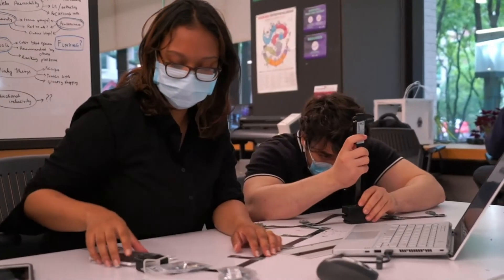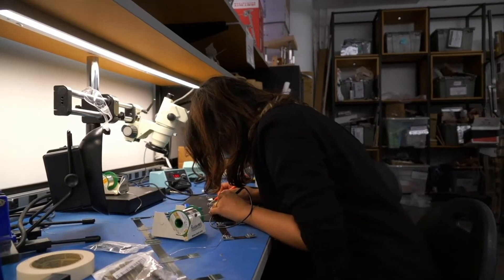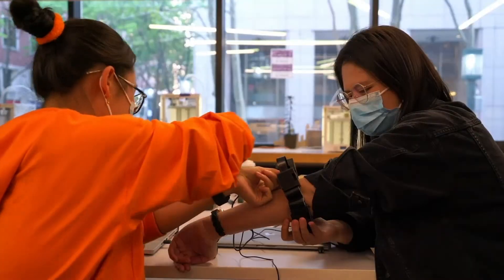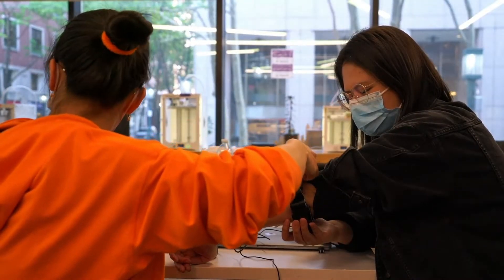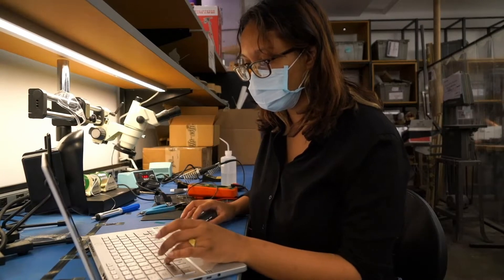Our wearable uses MMG and is accelerometer based. In each of our units that measure muscle vibrations, we have two accelerometers — one for reading noise and the other for reading noise and muscle vibration — and we take a differential reading to get just the muscle vibrations.